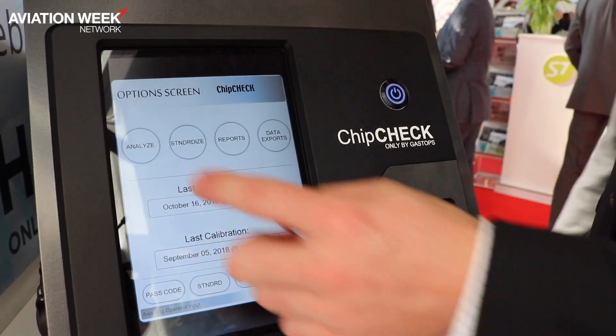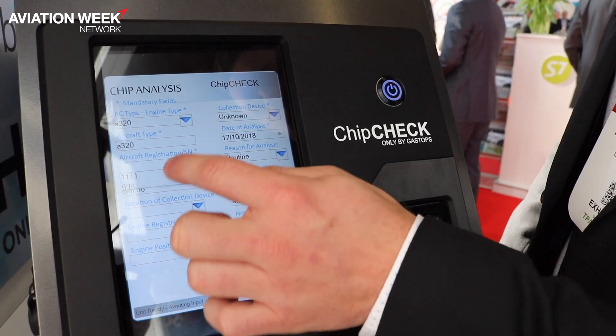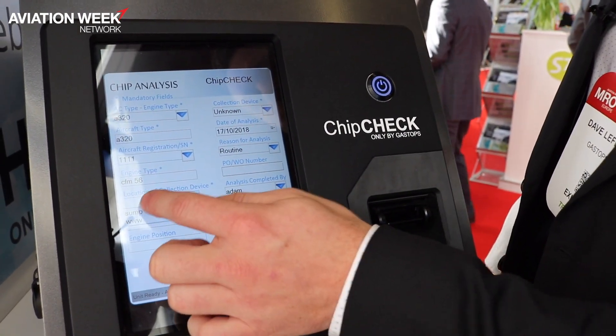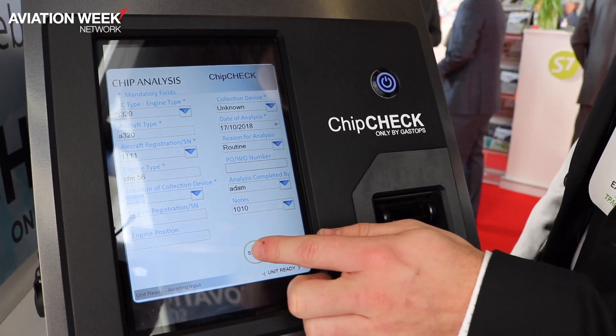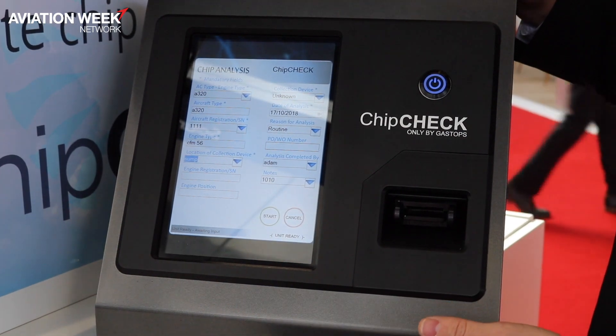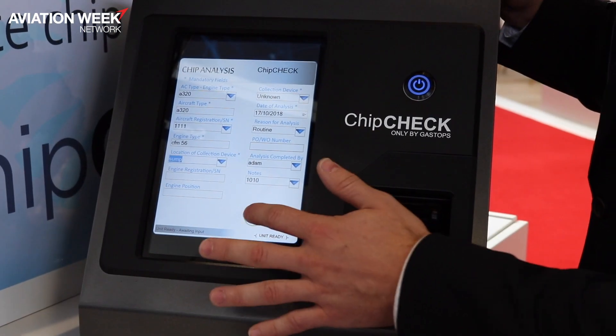From there, you can input tailored information to your needs — you can track by serial number, record where you collected the particles, and note the reason for the analysis. All of this data is tailored to your needs and can be implemented in your system so that you can keep history.